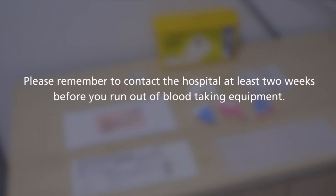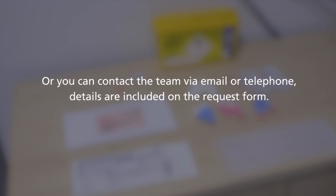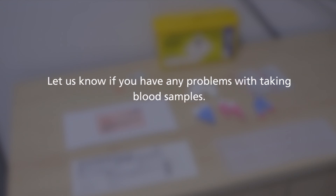Please remember to contact the hospital at least two weeks before you run out of blood taking equipment so we can send more out to you. You will find a request form inside your delivery with your supplies. You can return this with your sample or contact the team on the email or phone number included on the request form. Let us know if you have any problems with obtaining blood samples.